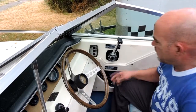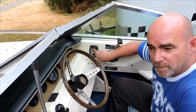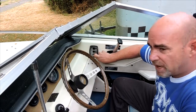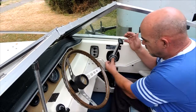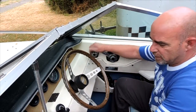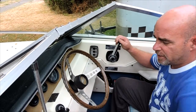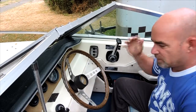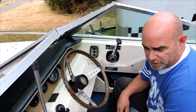Here we are at the helm. Trim all works — two buttons to lift it up, one button to trim down for the out drive. Neutral, in gear, fired up — that simple.